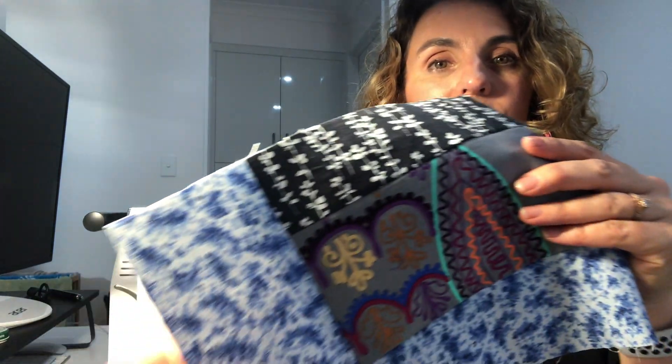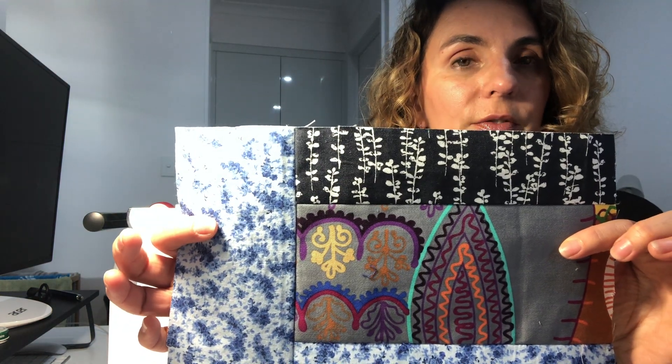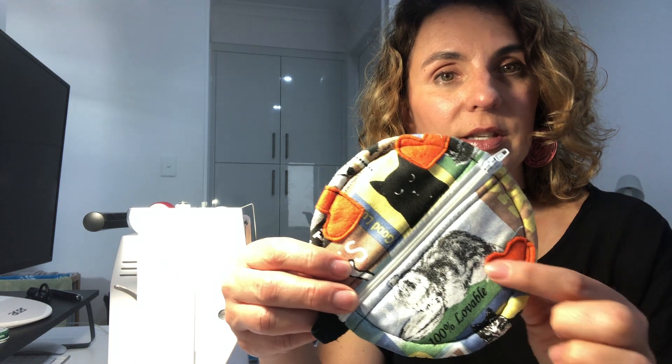You could get your students to use three or four pieces of fabric for the pencil case. Maybe they could make it in a different shape and they can embellish it. With this one there's felt hearts that are sewn on, and the back is different as well.